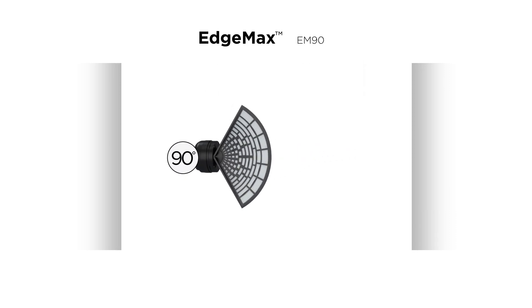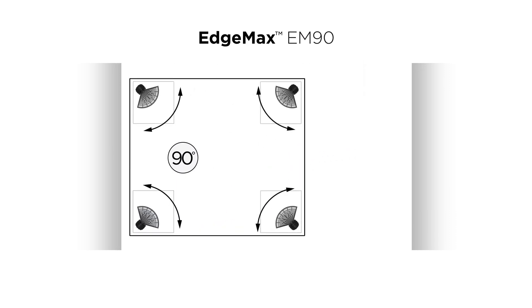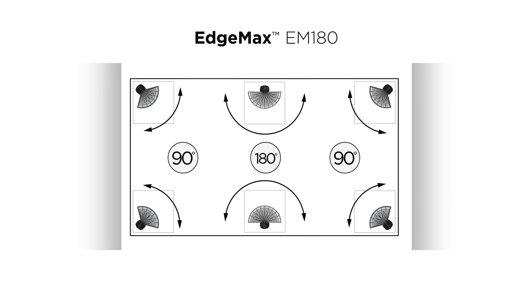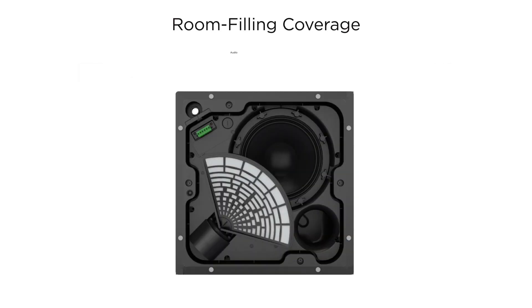The 90-degree EdgeMax EM90 is used in corner locations, while the 180-degree EdgeMax EM180 is suitable along walls, delivering room-filling coverage with best-in-class audio quality and aesthetics.